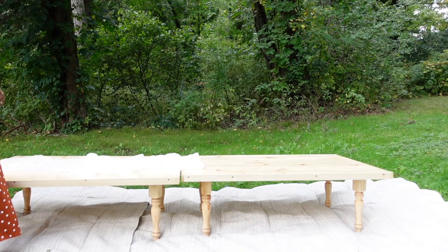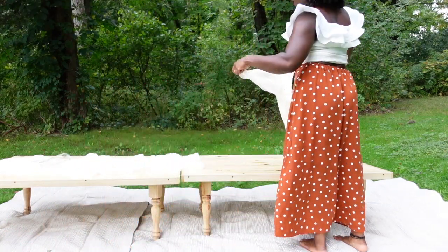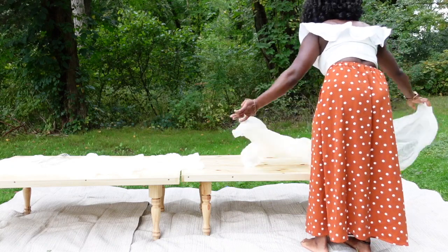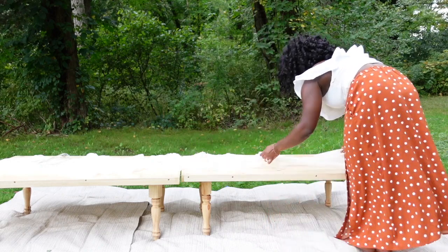What I'm adding here is the table runner. I decided to go with something different than I showed in my previous video — this is a gauze table runner, and I preferred how light and airy it looked. It didn't take too much away from the table but added just enough.